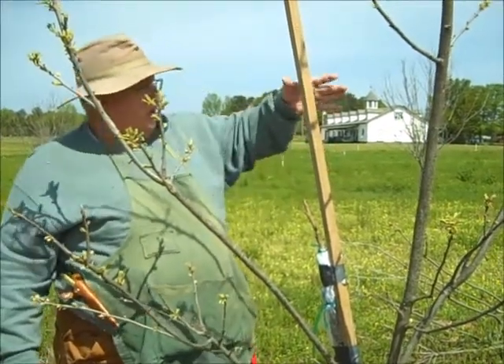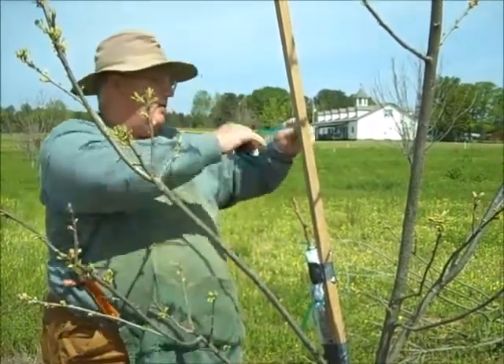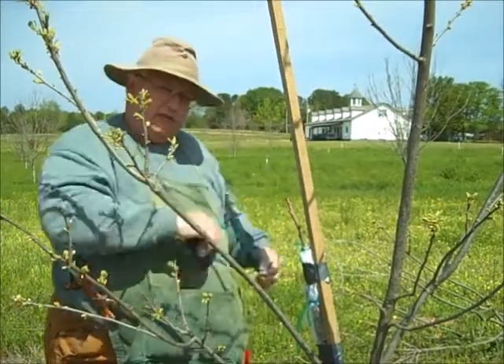What he's going to do is just take a little grafting tape as it's growing along, and just stake them just like you would a tomato.